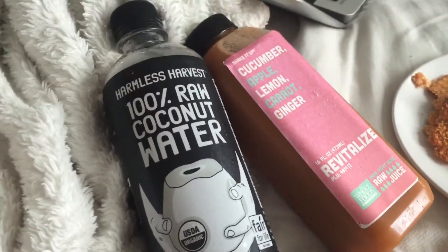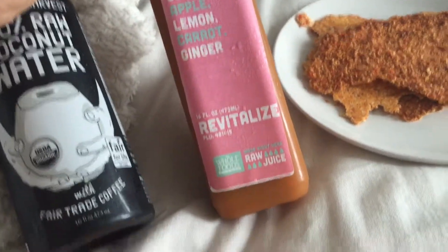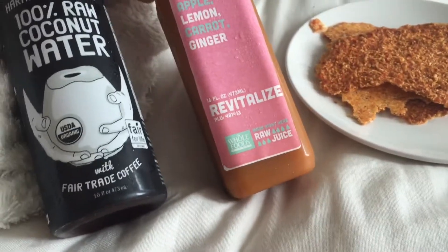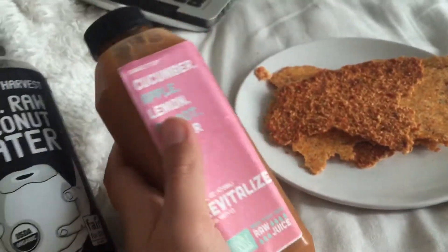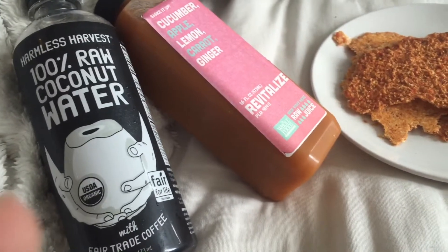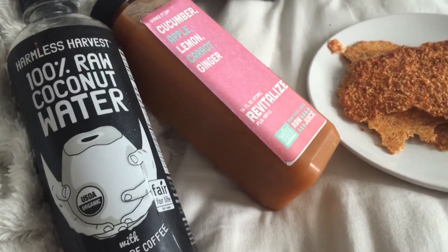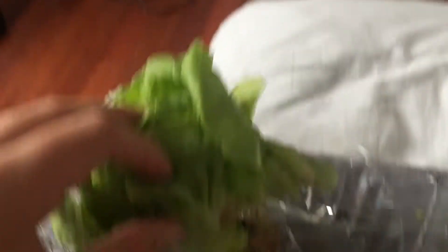I wouldn't have gotten it if I didn't have a gift card. And then I have this juice that, as far as cold-pressed juice goes, $4.00 for this is not too bad, but obviously not something I'd be buying every day, unless I was hella loaded with cash. So I'm gonna put some lettuce in my sandwich bread to make kind of a raw vegan — I know lettuce sandwich sounds kind of boring, but that's something that I like.